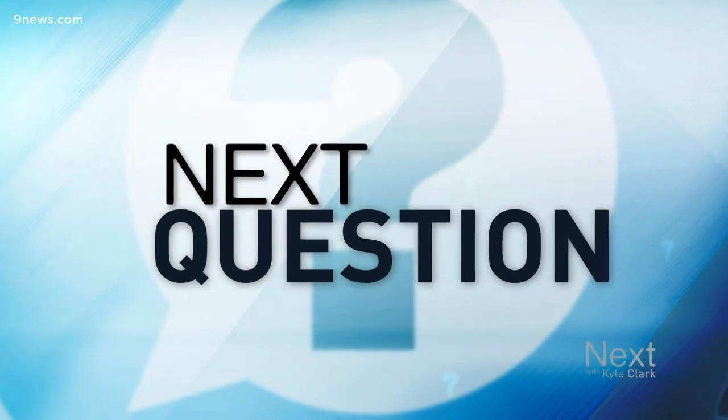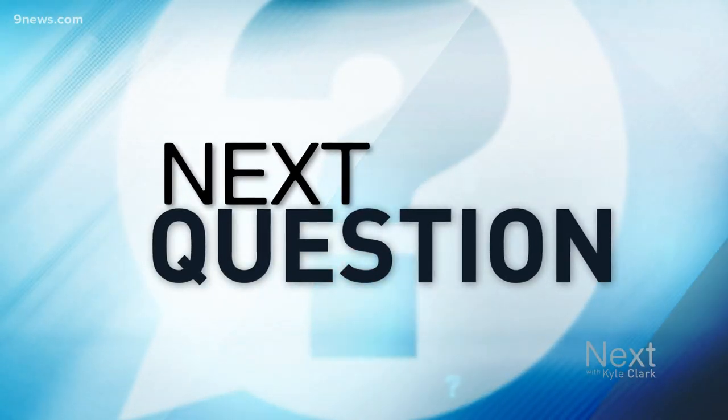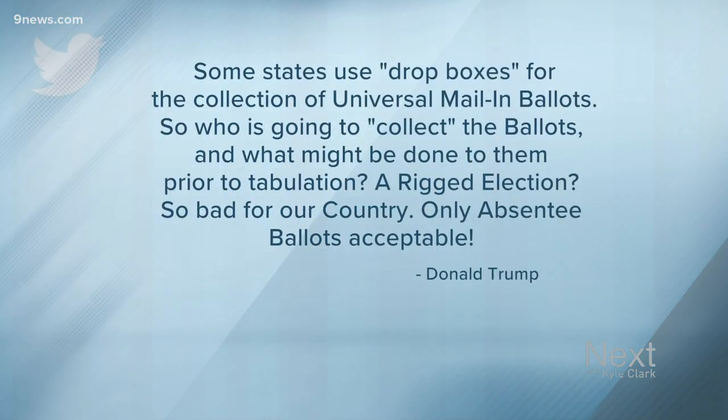Our next question comes from Donald Trump on Twitter, who asked this morning: 'Some states use drop boxes for the collection of universal mail-in ballots. So who is going to collect the ballots and what might be done to them prior to tabulation? A rigged election, so bad for our country. Only absentee ballots acceptable.' That is a great question, Mr. Trump. Thank you for asking, so that we can explain how ballot drop boxes are part of Colorado's safe and secure elections, run by Republicans and Democrats alike.